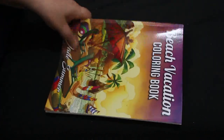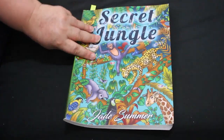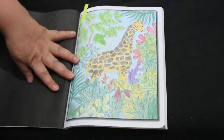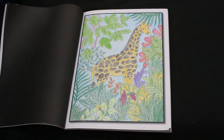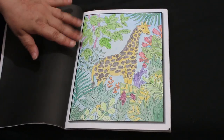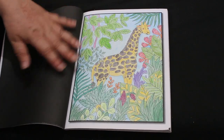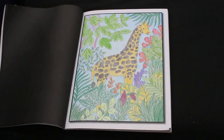The next one was also a Jade Summer — Secret Jungle. I've had this book a long time and never colored in it, so I'm glad I finally have. I did this lovely giraffe with all the plants around it. It was done pretty much completely with the Faber-Castell Black Edition pencils — they really are nice pencils, I do like them.